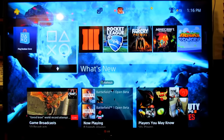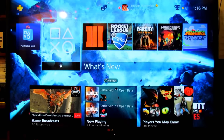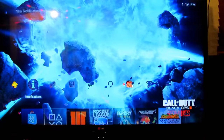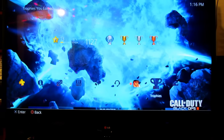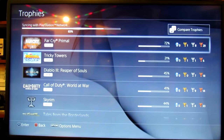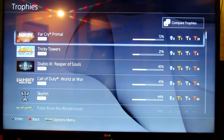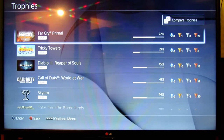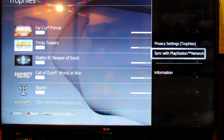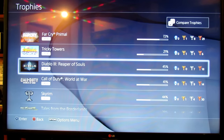Alright, so step one is actually going to be backing up your PlayStation 4's data. Before we start backing up, we're going to go to our trophies and synchronize them with PlayStation Network — just to make sure that if you made any progress in the past couple of days, you don't lose your trophies when we back up. It's a pretty quick process, and there we go — that's all we really need.